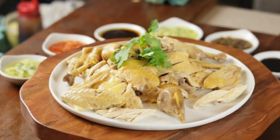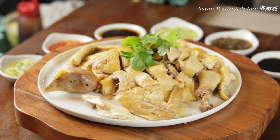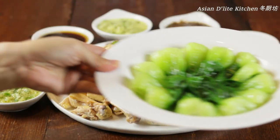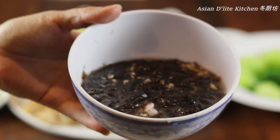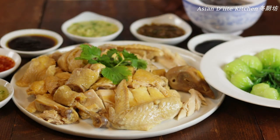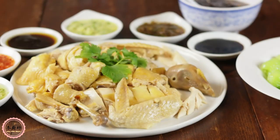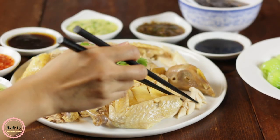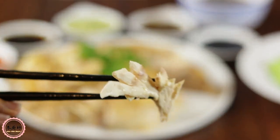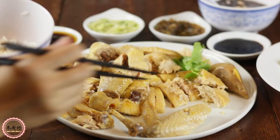Here you go — a complete, delicious Cantonese meal. With these cooking methods, the chicken is so tender and juicy. Dip it in the fine, flavorful ginger green onion oil, eat with some fresh greens and a simple hearty seaweed egg drop soup, and of course a bowl of jasmine rice. Try this at home and enjoy with your loved ones.